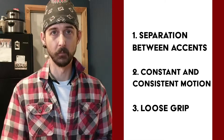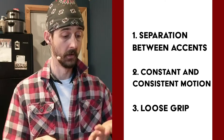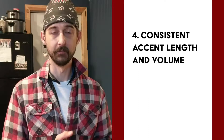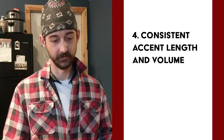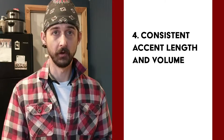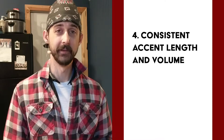Loose grip is another thing I'm looking at. When I'm working on brush accents at faster tempos, my hands want to squeeze and tighten up. Consistent note and accent length and volume is another one — I want all the accents to be the same length as each other so they take up the same amount of space in the rhythmic grid. And consistent accent volume, because sometimes my left hand is a little weaker than my right hand, so I'm trying to keep them all sounding the same.